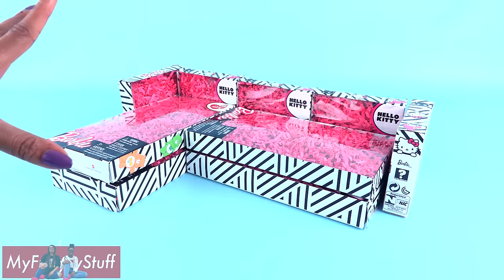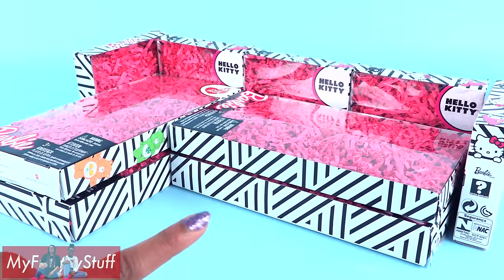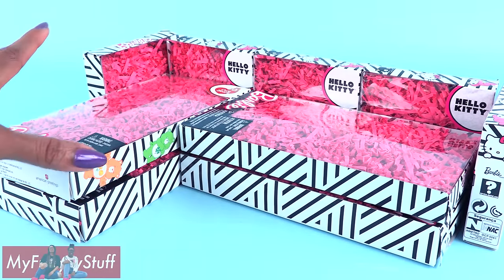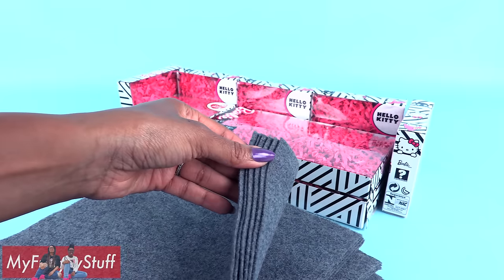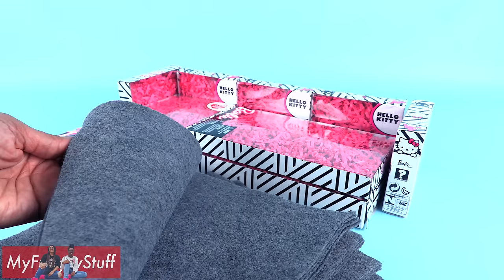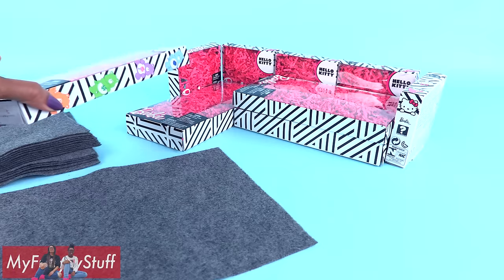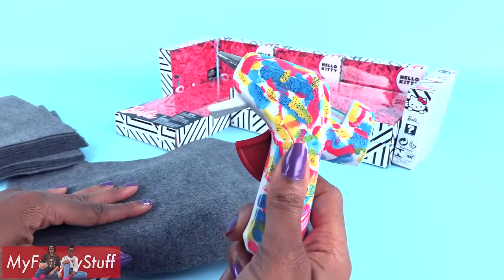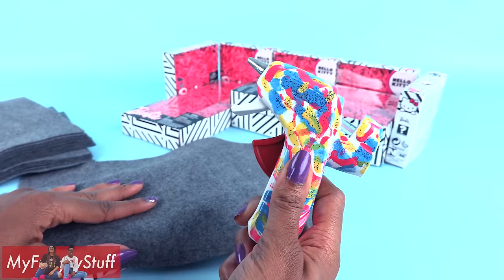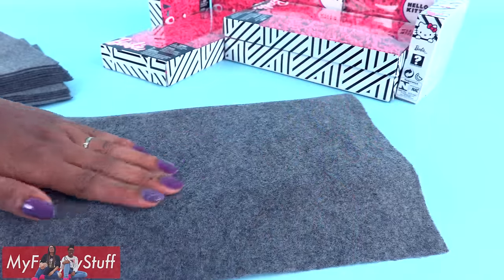For the design of my couch, this looks like it's going to be a large sectional, so this is going to be great in the dollhouse. Take felt — I'm using a smoke gray — then take one of the boxes and glue on the felt. I am using a hot glue gun, so adult supervision is required.